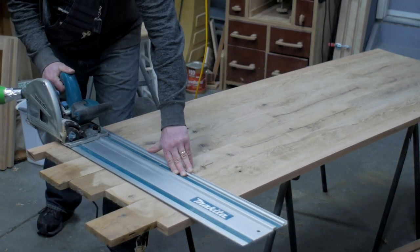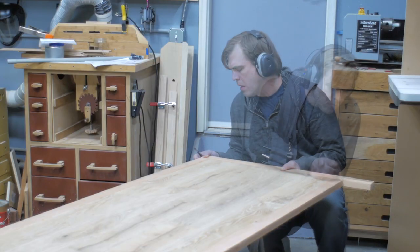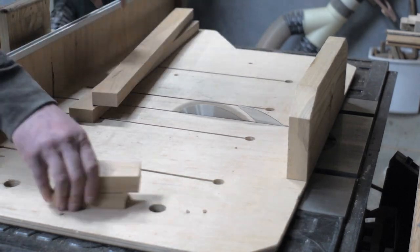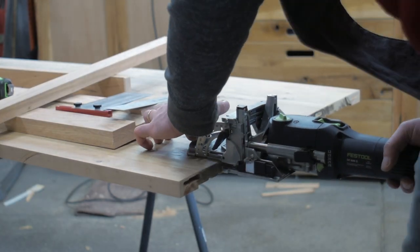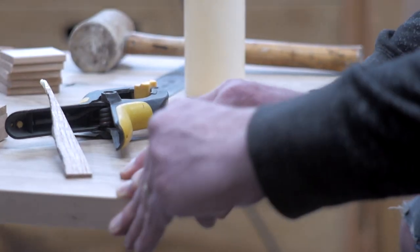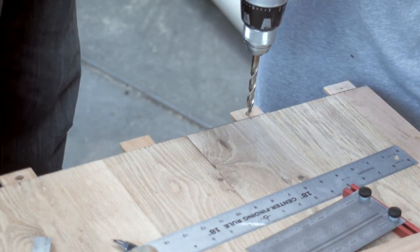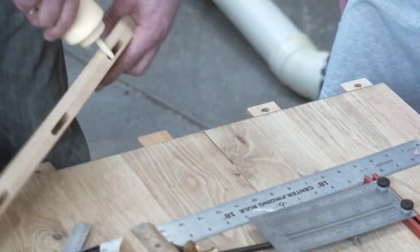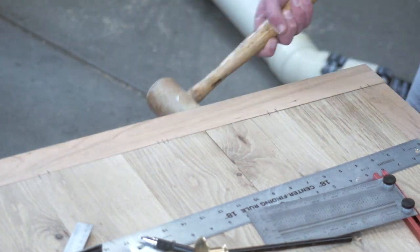Another technique I hadn't tried before is breadboard ends, and to do this I stayed with dominoes like the rest of the table. A breadboard end allows the table to expand and contract with normal wood movement but still holds the end board tight. This works by gluing the center of the board permanently to the top, then using pins through the other dominoes that hold the rest of the board tight to the tabletop while still allowing for wood movement. Loose tenons were glued in place and carefully drilled out to accommodate the pins, then the center tenon could be fully glued to the breadboard end, and with some careful layout the pins are placed.